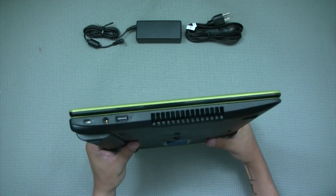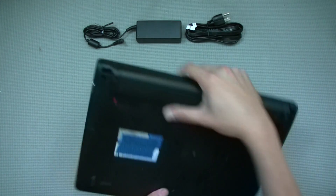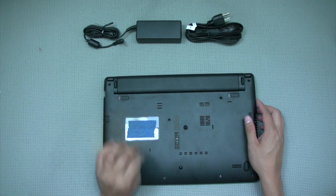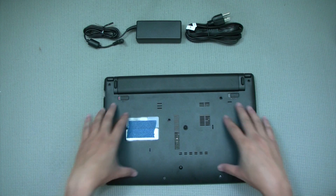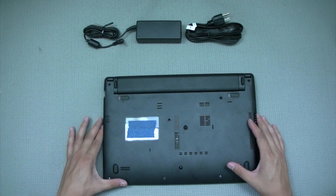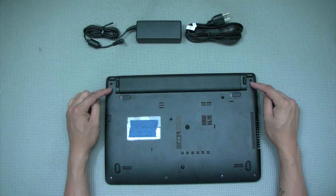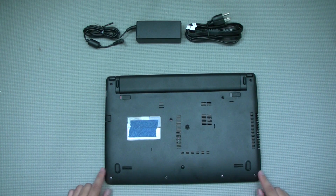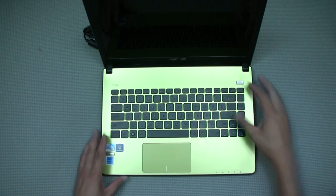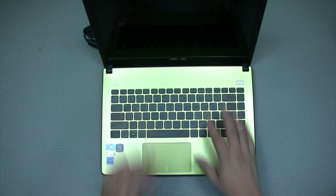That's partly why I opted to get this — I don't really use optical drives anymore and this is a very thin and light 14-inch form factor, easy to carry. Looking at the bottom, you'll notice there are no panels to unscrew for upgrading the RAM or hard drive. I'm assuming I'd need to unscrew all the screws to take off the entire bottom cover to access those components.